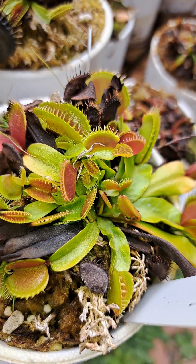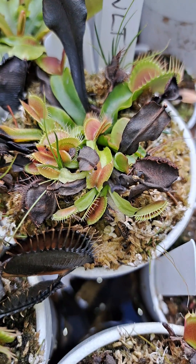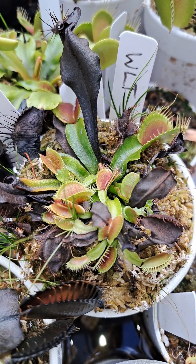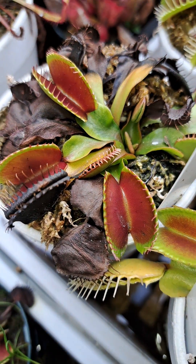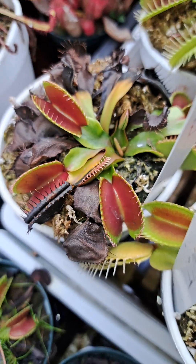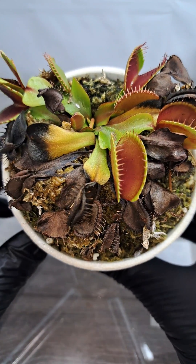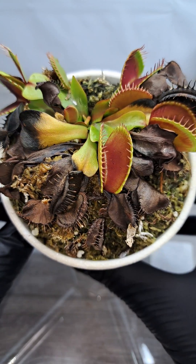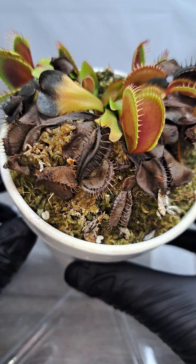Winter is here, and it's time to do some maintenance on the Venus flytraps. A lot of the older traps and larger leaves like this one here are going to die back and make way for these shorter traps on shorter leaves. The plants tend to look a little harsh right before winter sets in, as the old leaves start to rapidly die off, but this is completely normal.